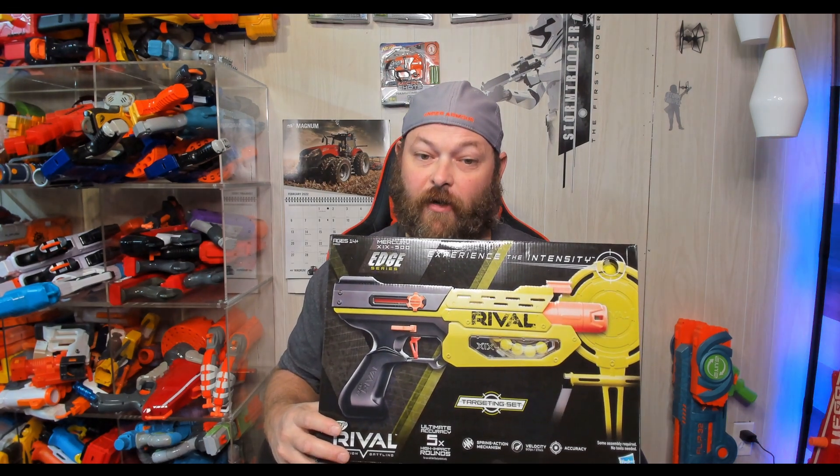This is the Nerf Rival Mercury — this is the Edge series. We're gonna unbox this thing, where I'll get into it. Stay tuned.